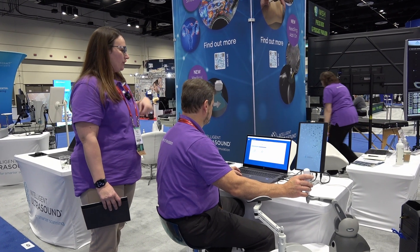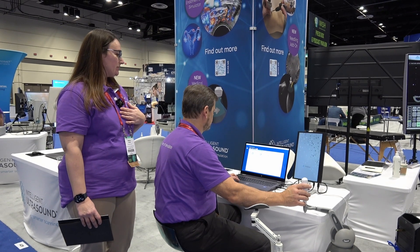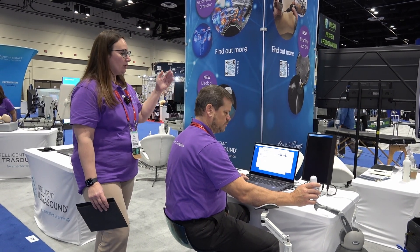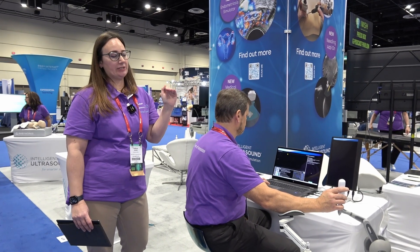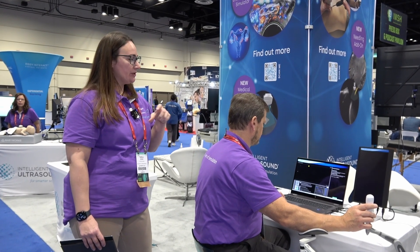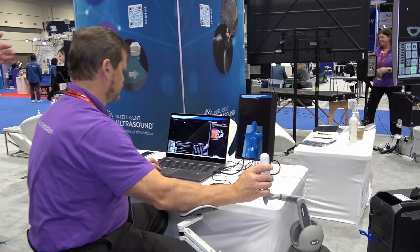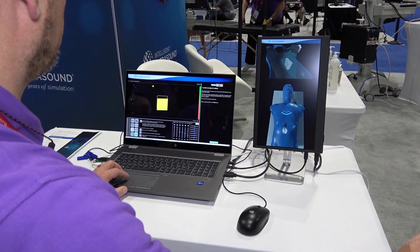We're going to give a quick demonstration of one of the probe manipulation exercises. You can see there are lots of exercises there. It runs the student through starting from the very basics they need to understand about handling a probe — understanding how to move their probe, what they're seeing on screen, and how that is affected by what they're doing with their probe. Then it moves them through their skill on aligning structures.